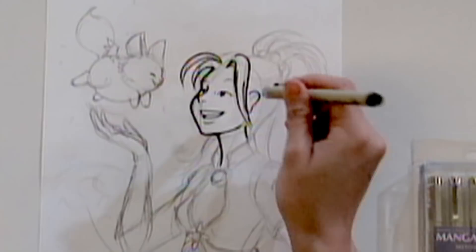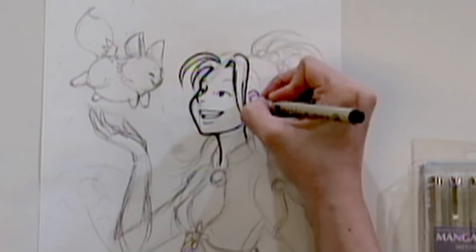For the outside of the ear I'm using a thicker pen, and then for the inside of the ear — the little lines and chambers — I'll use a thinner pen.